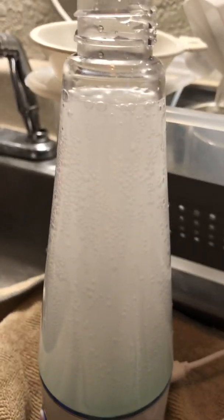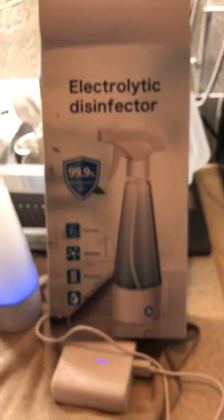It's making a ton of bubbles. It's a cute little device that is very, very useful. Couldn't find bleach the other day at Walmart, so it doesn't matter.